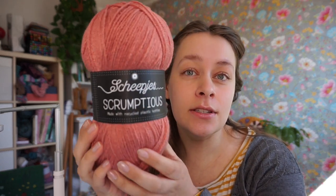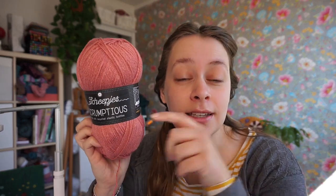In this video I'm using the yarn Scipius Scrumptious which you can buy via the link in the video description. If you like this video you can subscribe to my channel and give this video a thumbs up.